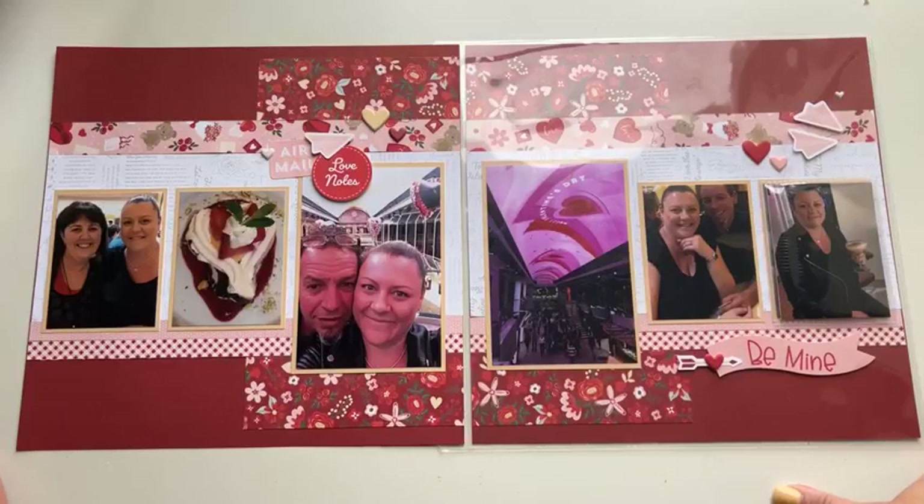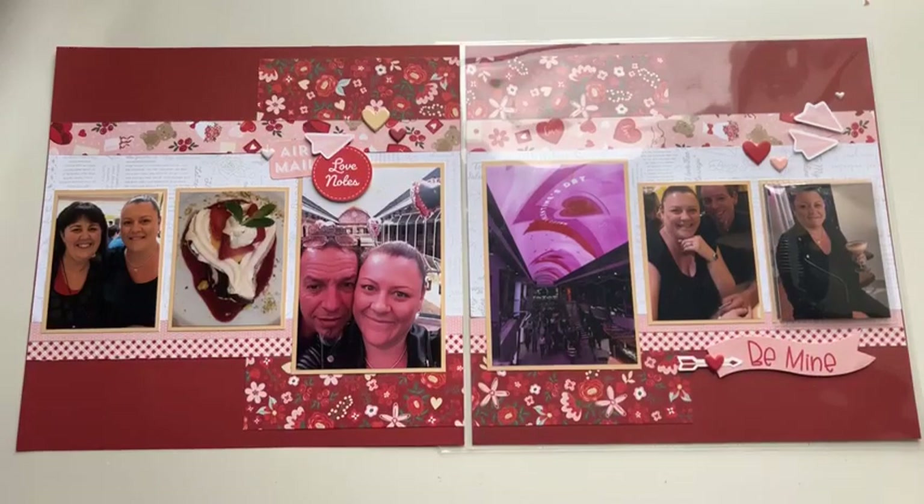This is one of our current promotional paper packs called Love Notes. We recently had Valentine's Day, and Darren and I are not really big on celebrating the day as such. Having said that, he did come home with some roses freshly picked from his mum's garden, which I thought was super thoughtful, and they smelled amazing.